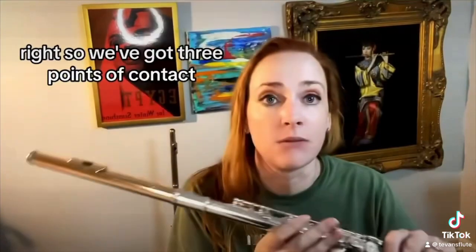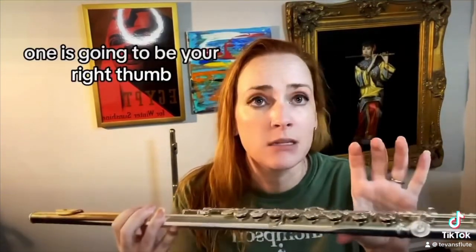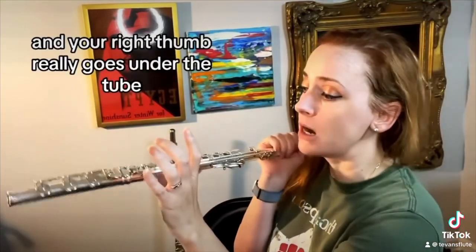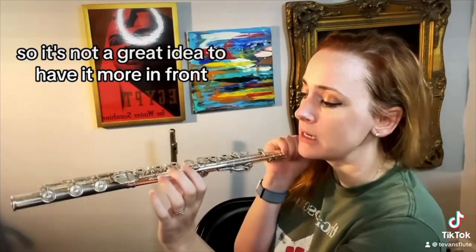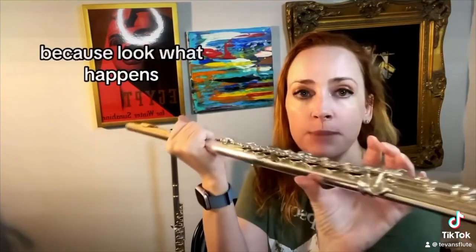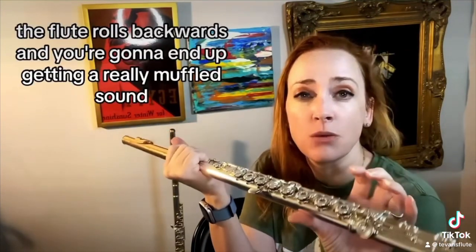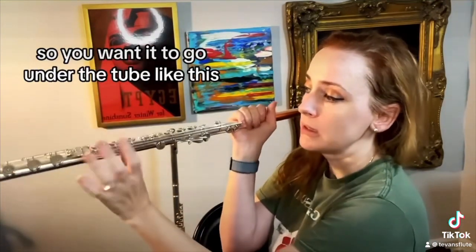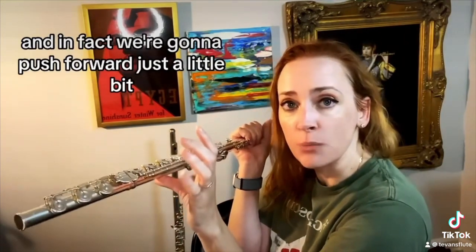We've got three points of contact. The first is going to be your right thumb, and your right thumb really goes under the tube. It's not a great idea to have it more in front because the flute rolls backwards and you're going to end up getting a really muffled sound. So you want it to go under the tube like this, and in fact we're going to push forward just a little bit.